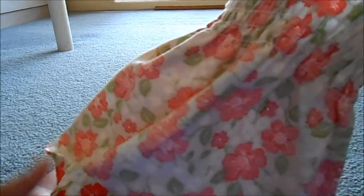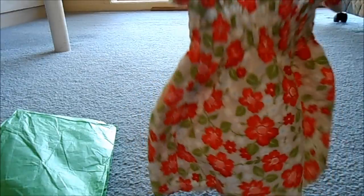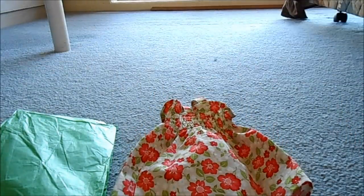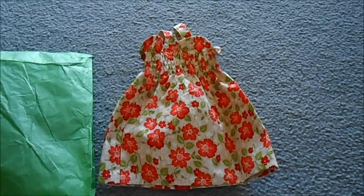Here is the dress inside out — just so that you can see that the inside is really good, all finished. I'm super happy with this dress and I just can't wait to put it on my dolls. It matches the little bracelet really nicely. Here is the sundress that I got from Daisy Chains. Thank you very much for watching this video.